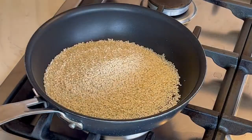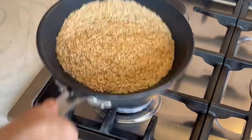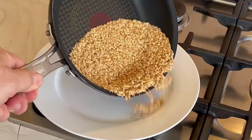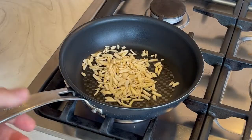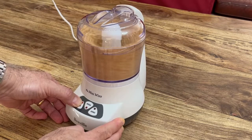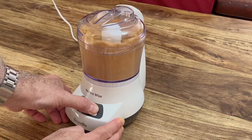While the wheat is boiling, toast the sesame seeds until they become a light honey colour. Spread the sesame on a flat plate to cool. Toast the slivered almonds next. When the sesame seeds have cooled, grind them into a grit. When it starts to fold over, it's ready.